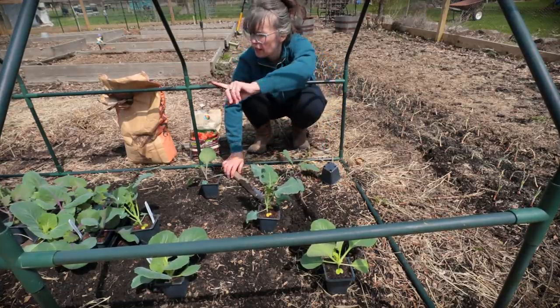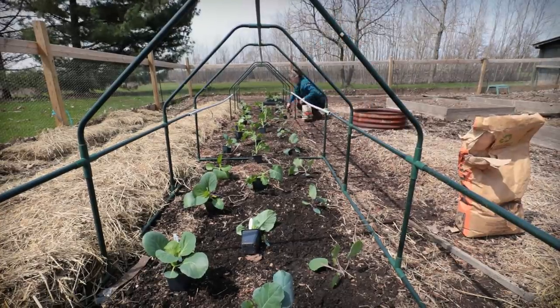So I'm going to do green cabbages down the back side, broccoli in the middle, and red cabbages in the front.